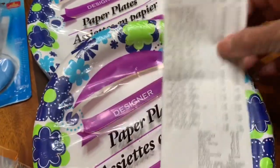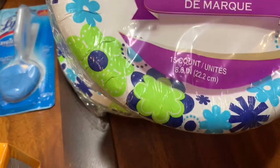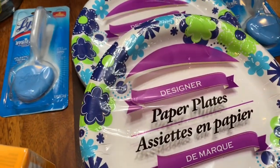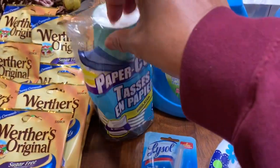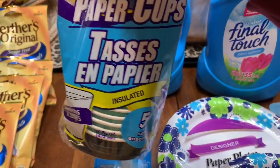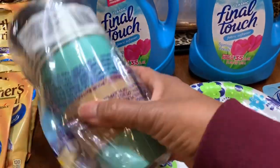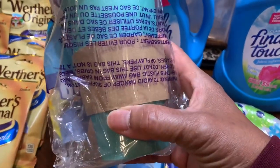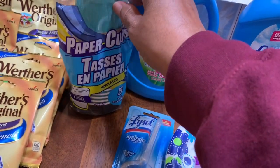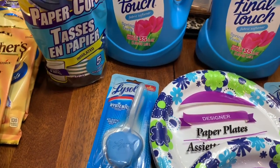I bought these designer plates — they're pretty, 15 in the pack, and I bought two. They're a dollar each. I also bought these insulated cups — you can use hot drinks with them. Look how big they are! They're four dollars for a set of five, and they come with a lid.